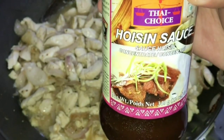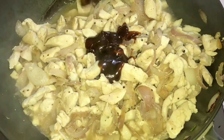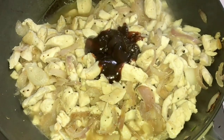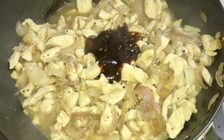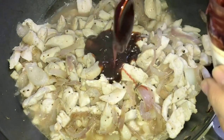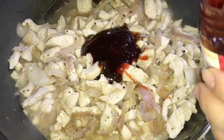Add about 2 tablespoons of hoisin sauce. In cooking I don't really measure the ingredients — I just estimate. In baking you have to be very precise, but in cooking since you can easily adjust, always start small because once it's too salty it's hard to fix. Now let's add a couple of tablespoons of char siu sauce — it gives a barbecue, smoky flavor and is great for marinating or ribs.